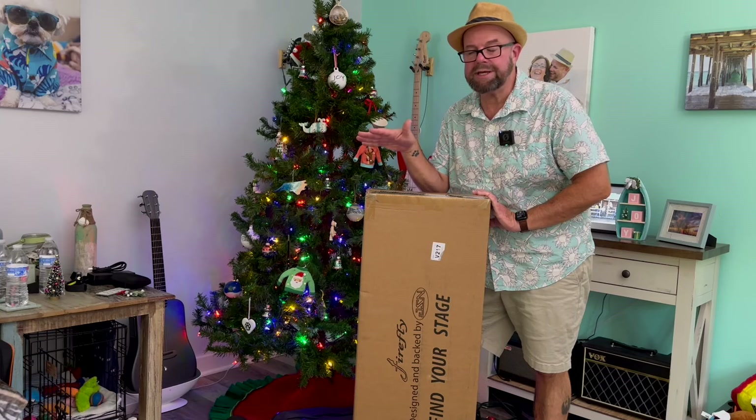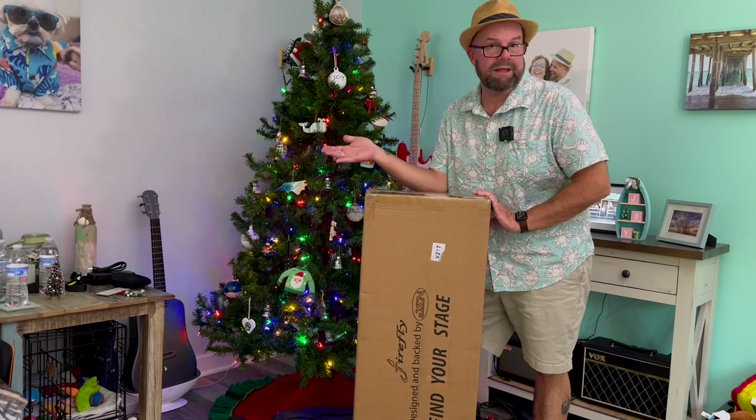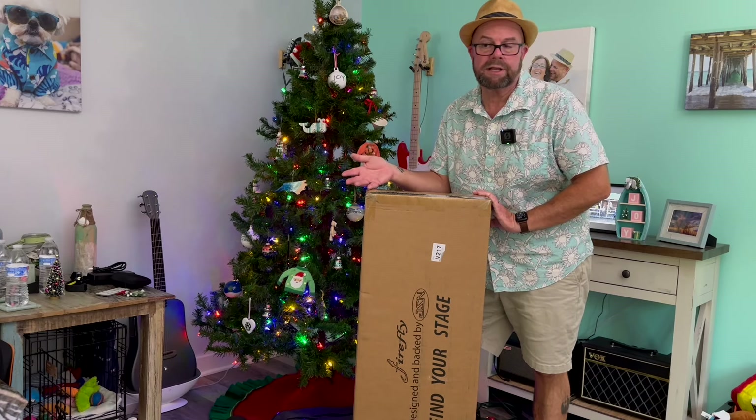All right, I got another Firefly guitar. This one is pretty sweet, at least from the pictures I saw on guitarsgarden.com. This is the PRS Orianthe Tribute. Let's check it out.